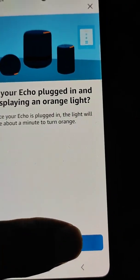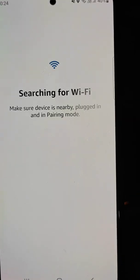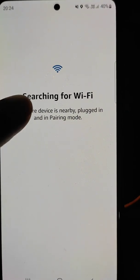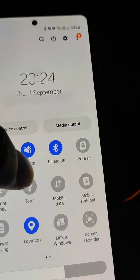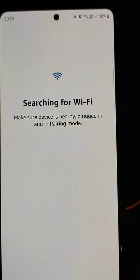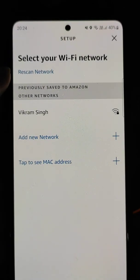Echo is now in setup mode. Select your device — it will begin searching for Wi-Fi. Make sure the device is nearby, plugged in, and in pairing mode. If you want, you can also connect your Echo Dot to your mobile hotspot by turning your mobile hotspot on.